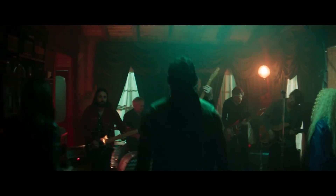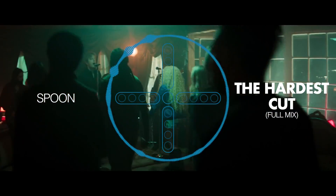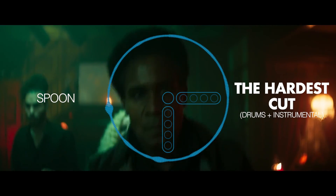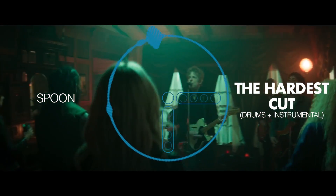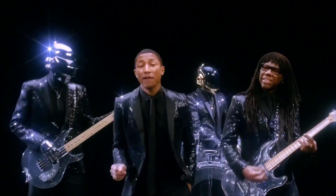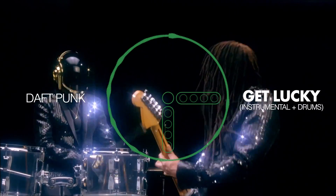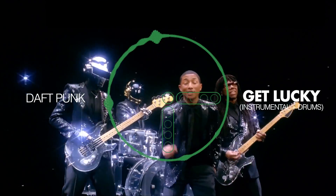Let's use Spoon's 'The Hardest Cut' as an example. In the full mix it sounds great, but the isolated drums sound suction-y, and adding the instrumental back fills out the body. And sometimes it's vice versa: the attack of other instruments can end up in the drums. For Daft Punk's 'Get Lucky,' the attack of Nile Rodgers' guitar is gone from the instrumental slider but comes back when you reintroduce the drums. The result is that either the instruments or the drums, or both, can sound formless.